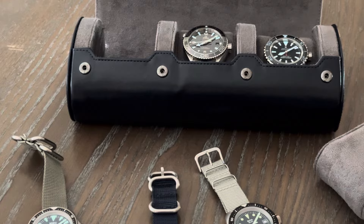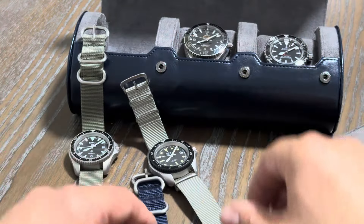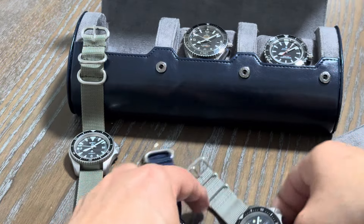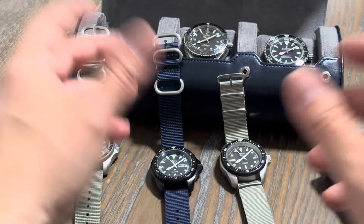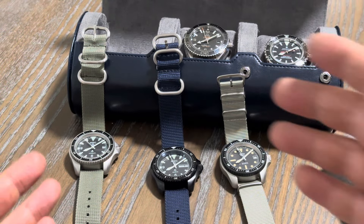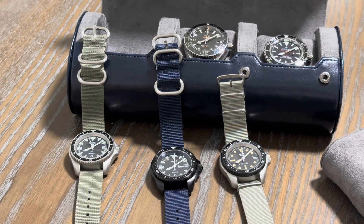Anyway, just want to share with you guys sword hands — why I like them and why I think they're probably the most legible dive watch configuration, having sword hands and that style dial. I think it's just great. Thanks for watching. Please like and subscribe. I'll see you in the next one. Bye-bye.